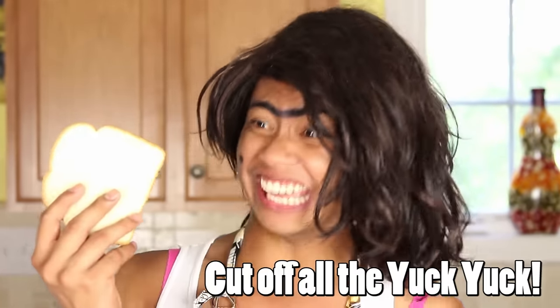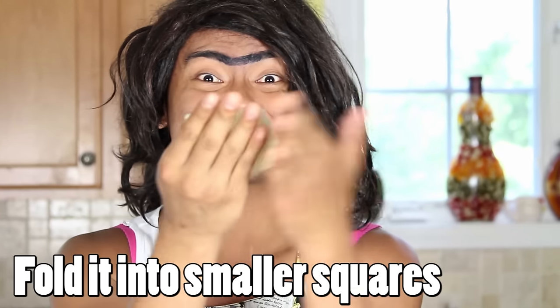Let's start with the bread! You want to cut off all this yuck-yuck. Alright, now you want to fold it up into smaller squares. That way it will soak up more butter in the frying pan. You want to put the butter in the frying pan and the two slices in the pan as well, until it's golden brown. Remember, butter is the food for muscles! Voila!